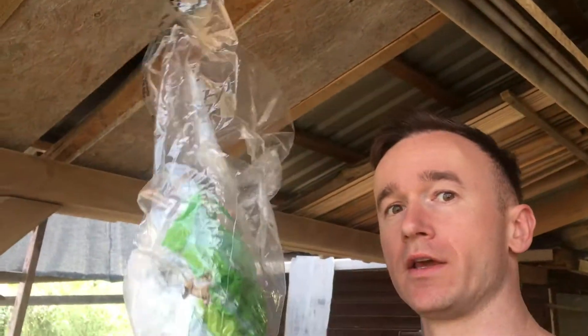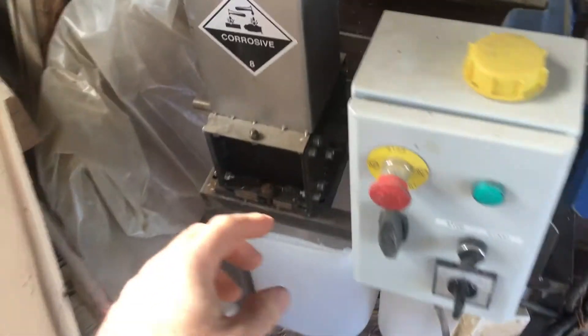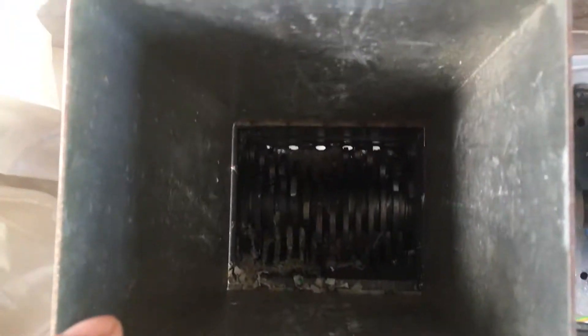Hello there! Today I would like to show you something. I am here in Poland at my family's place right now and I would like to shred and melt this kind of stuff. Here I've got my shredder — I've made it myself, it's a simple one. I can just start it and it turns.